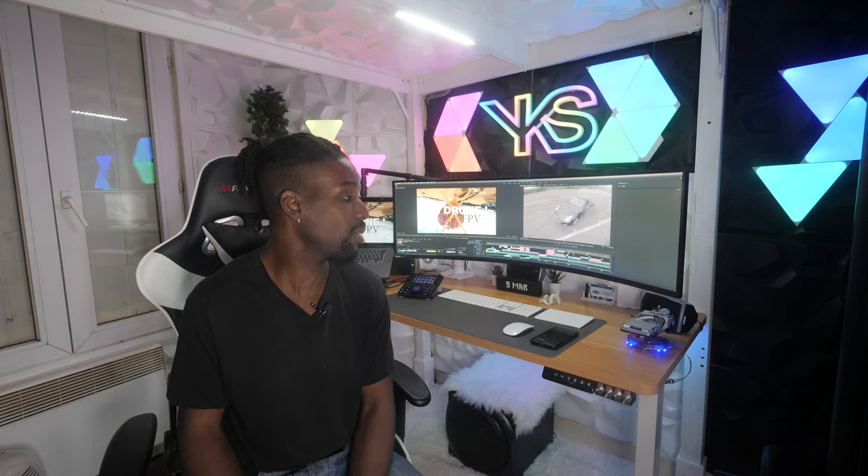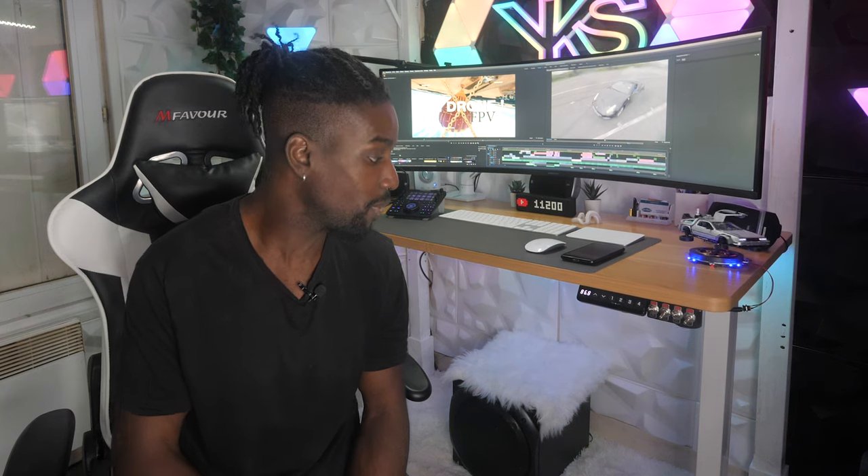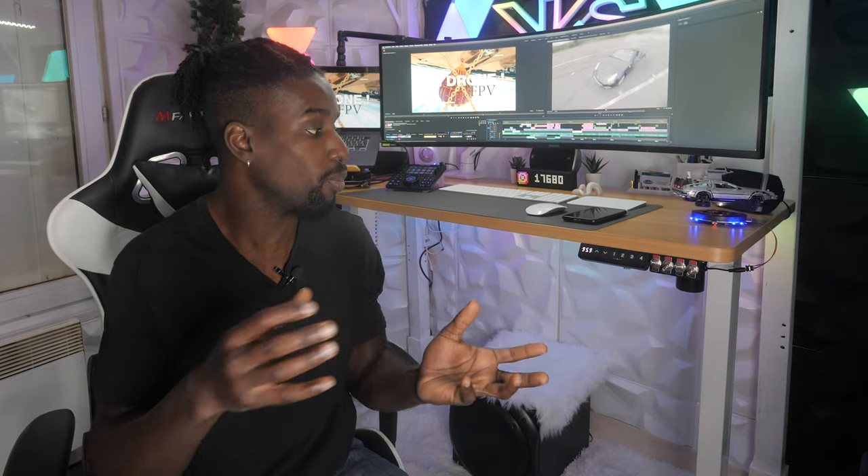I've revamped everything, which let me build a lot of things that will become tutorials. I made many modifications — notably I modified my desk so it can rise by voice command, which is absolutely useless but really cool. Alexa, monte le bureau! That's the kind of thing that will be covered in tutorials: how to connect a switch or any device to a relay linked to Alexa, controllable by voice.